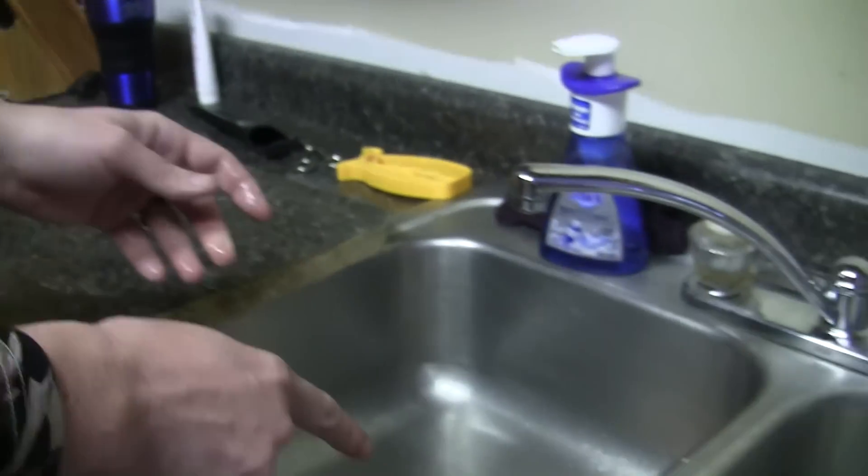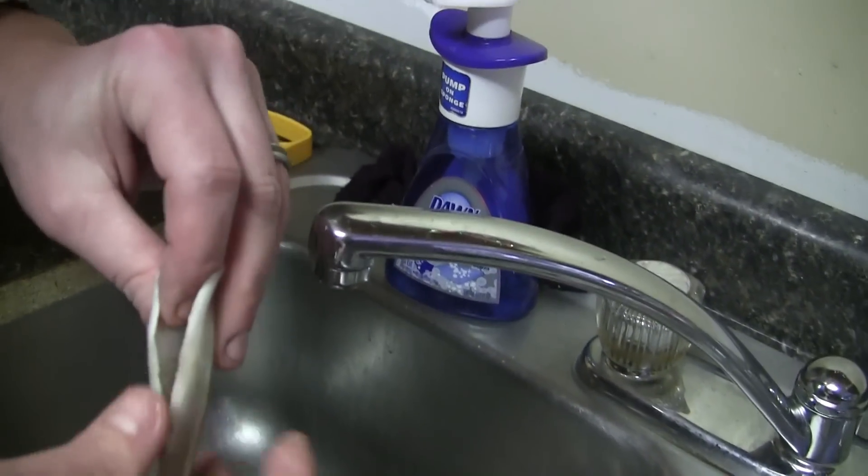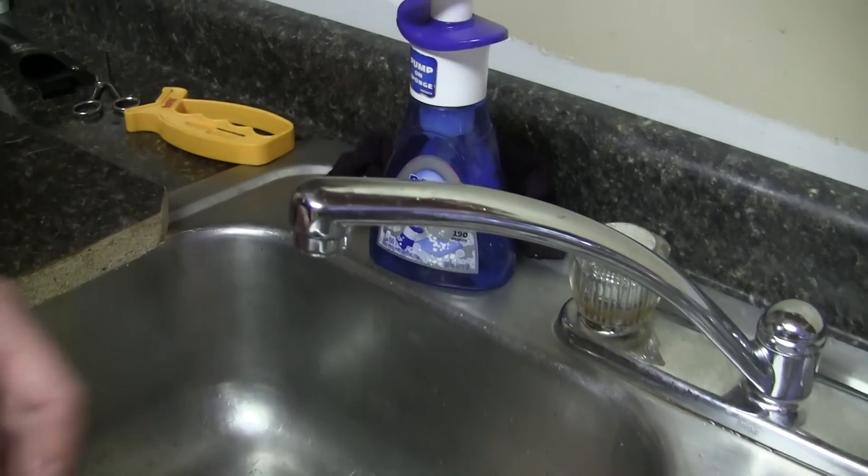I'm gonna throw it in the sink when I'm all done. Just run them under cold water and make sure they're cleaned out real well. That's it!